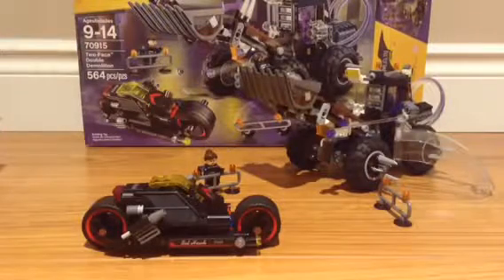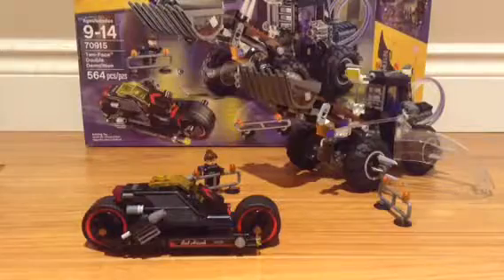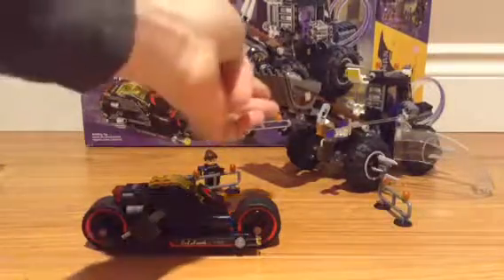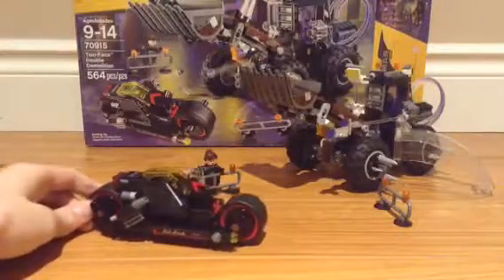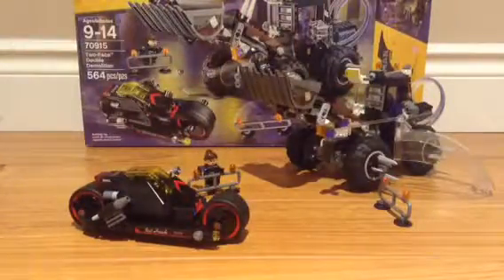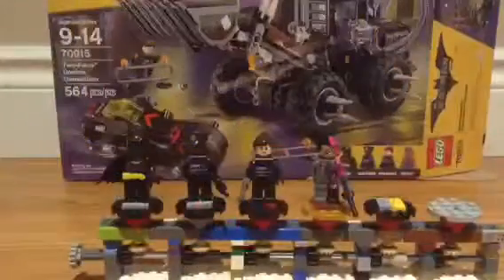Hey guys, my name is D2, and today I'm making a video showing you guys a set review for the Two-Face Double Demolition. I think this is just an awesome set. I love what they put in it. You've got Two-Face's Excavator, Batman's Batcycle, or the Bat-Hawk. I think it looks awesome. Two KCPD officers, Batman, and Two-Face. I just really like how this set looks, so without further ado, let's get into the review.